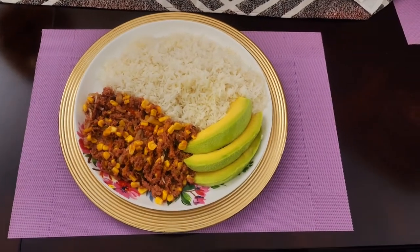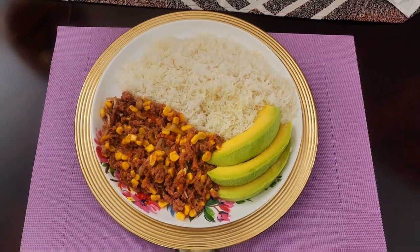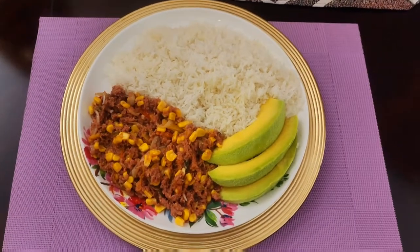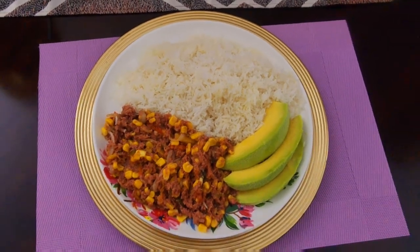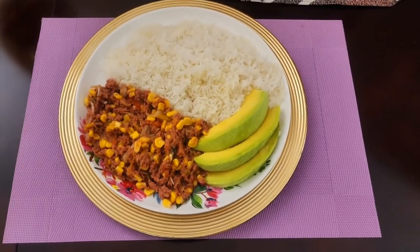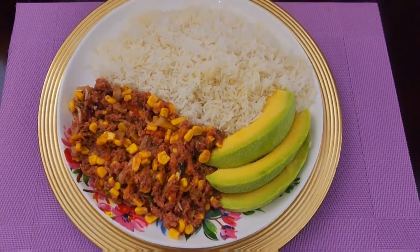Yes, freestyle nation, here you have it — quick, easy and delicious. It doesn't get any better than this. White rice and corned beef served with some avocado, freestyle way. Nice and lovely, nice and delicious.